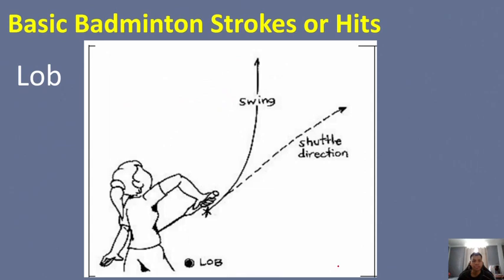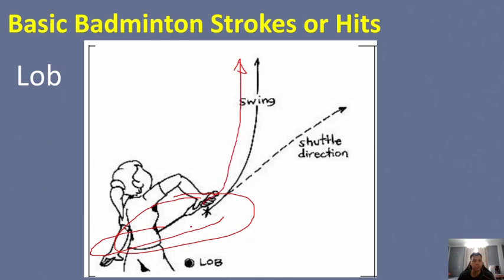Next is the lob. The shot is done with a stroke below the head, about at waist level. The shuttle travels in an upward direction. This is the direction of the swing of the racket, and this is the direction for the shuttle.